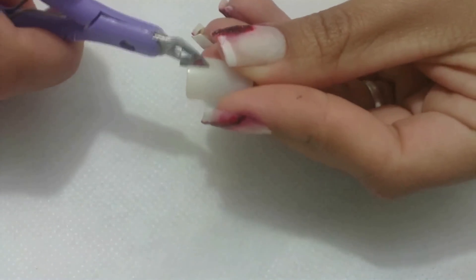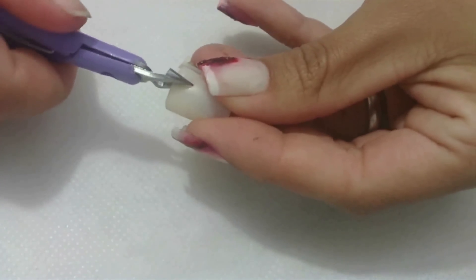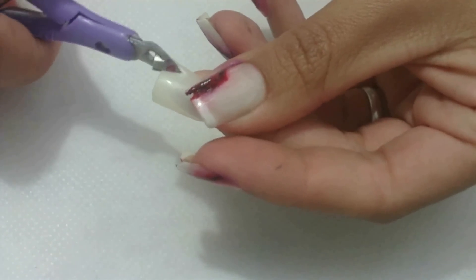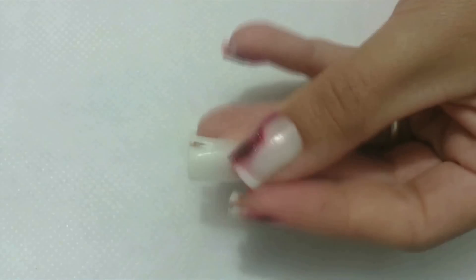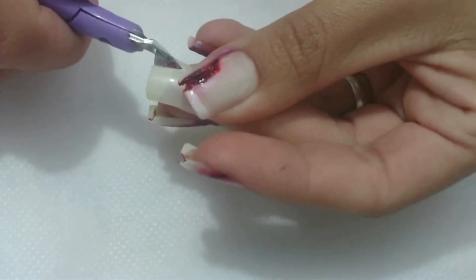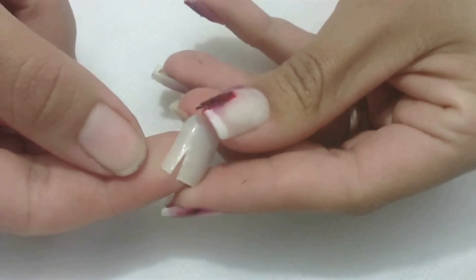Com o alicate, corte o meio da unha deixando um espaço no meio.